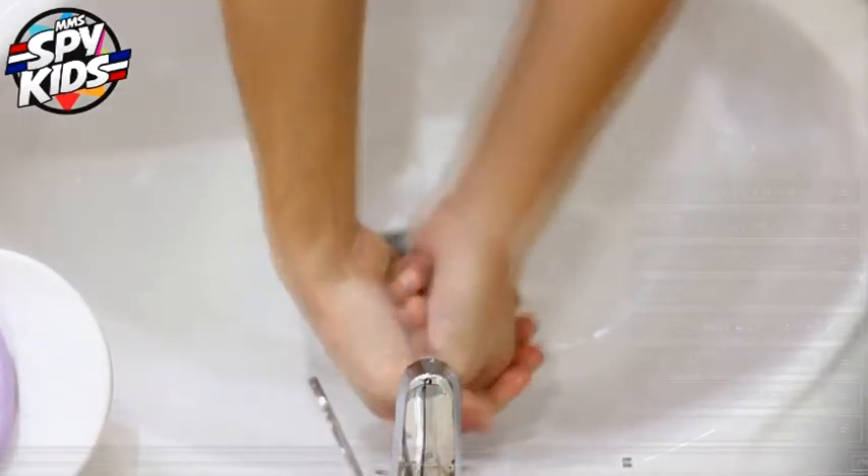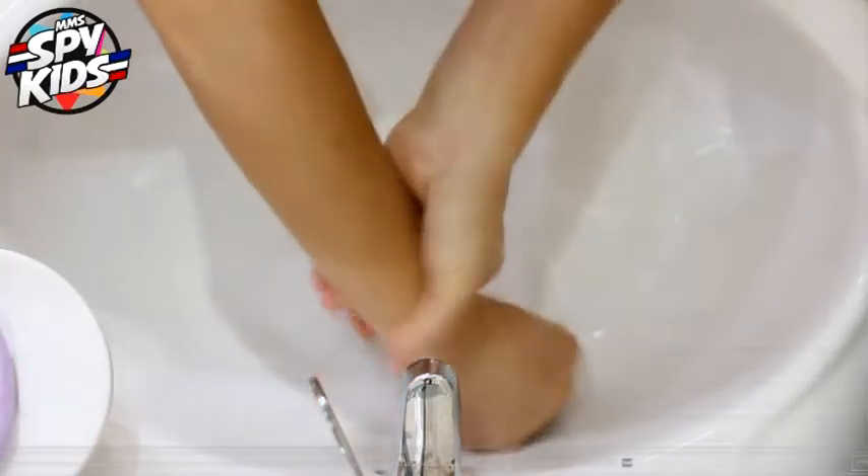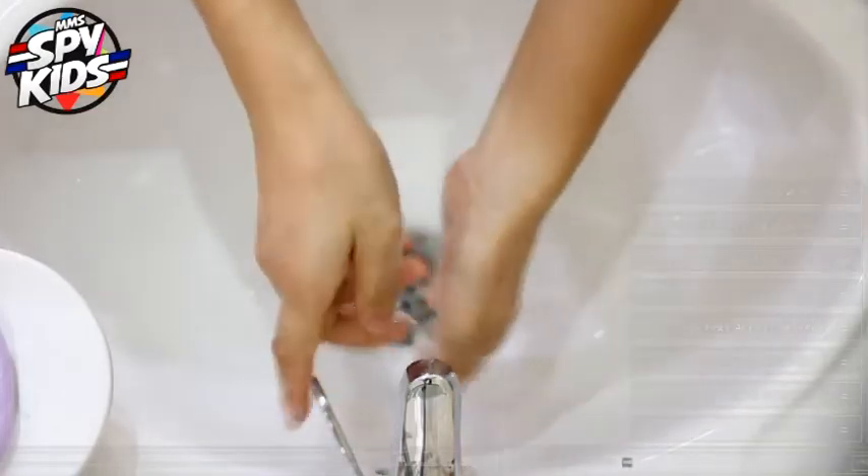Then wash our hands. Take all those bubbles away.